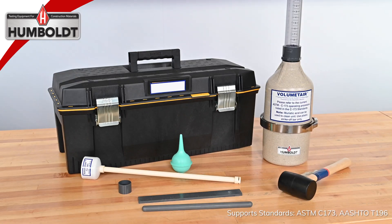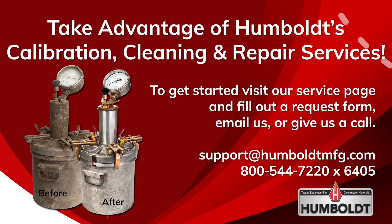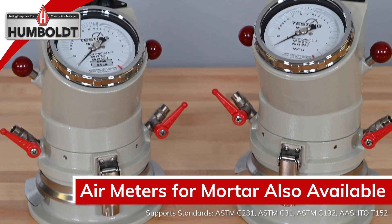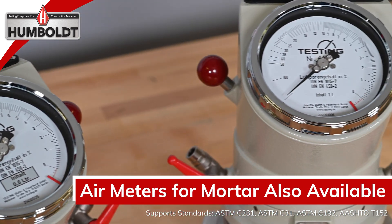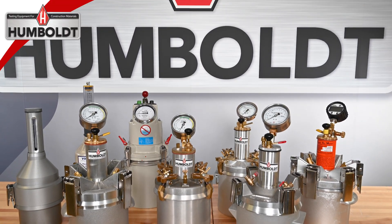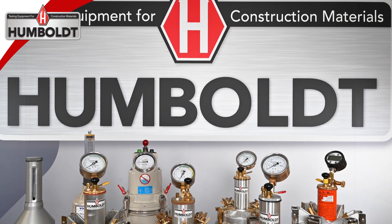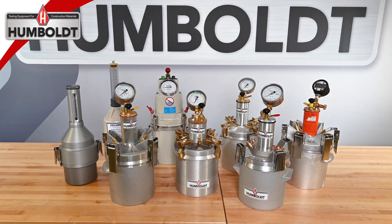Each unit has a viewable neck with a range of 0 to 9 percent. Humboldt offers cleaning, repairs, and calibration service on all manufacturers' air meters. No matter which Humboldt air meter you decide to go with, be assured that they are all of exceptional quality and will perform the job flawlessly. We provide these different air meters to accommodate the personal preferences of our customers. When it comes to air meters, think of Humboldt.